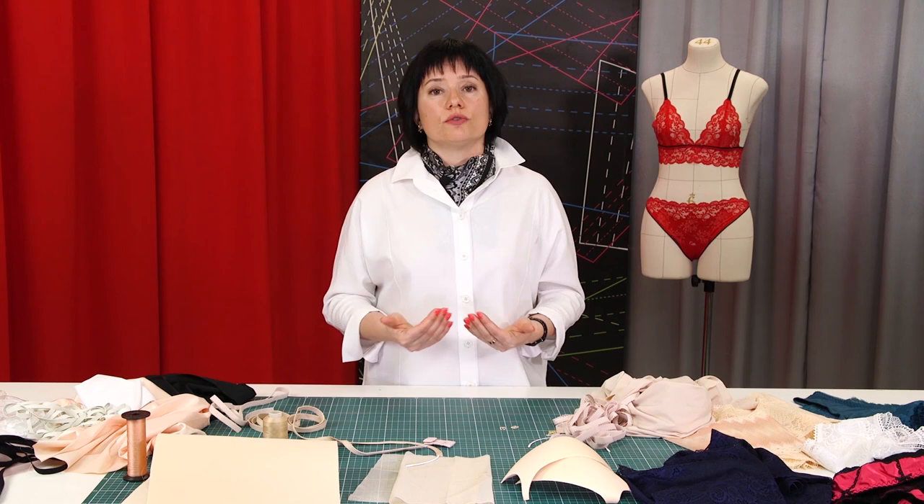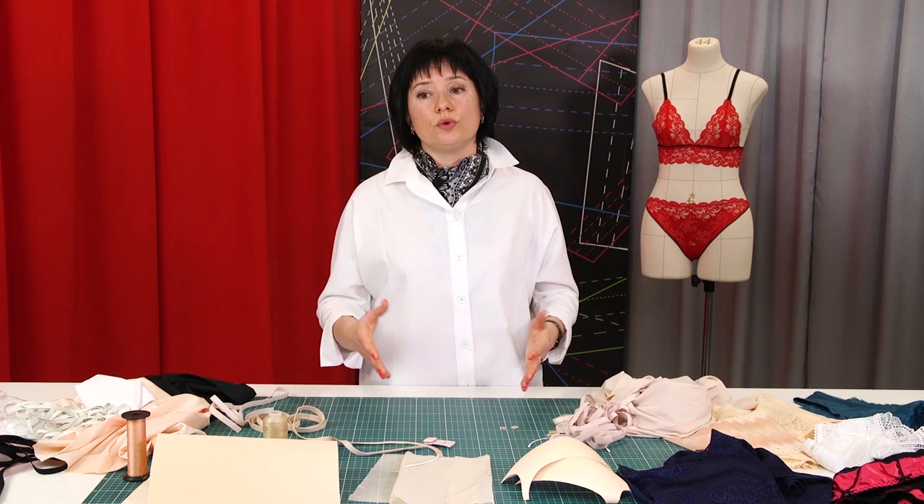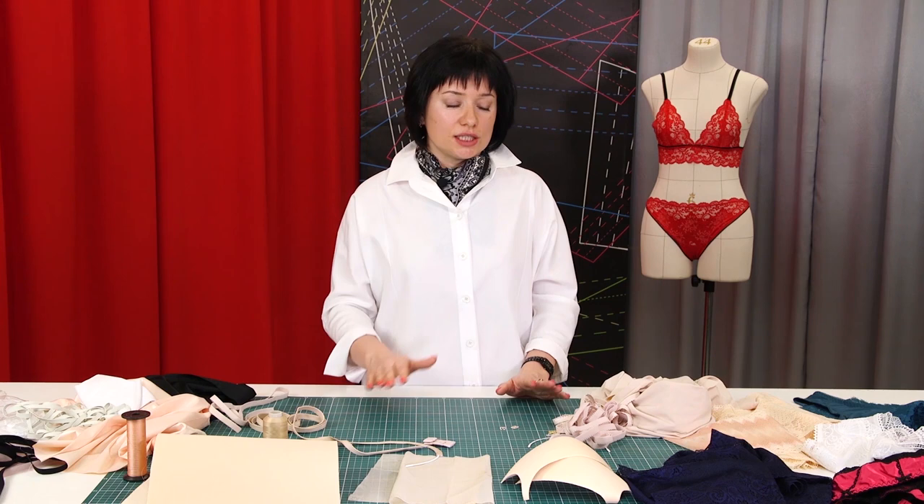This is where I want to end today's lesson. In the future I will talk about threads and types of threads. Be different and beautiful! Subscribe to my channel, write comments, share the videos, press the like and bell button. We would really appreciate your support. Thank you so much for watching and I will see you in our next video. Bye!